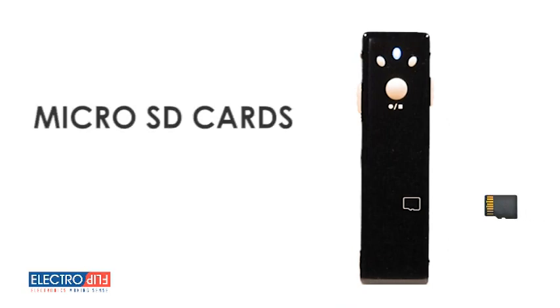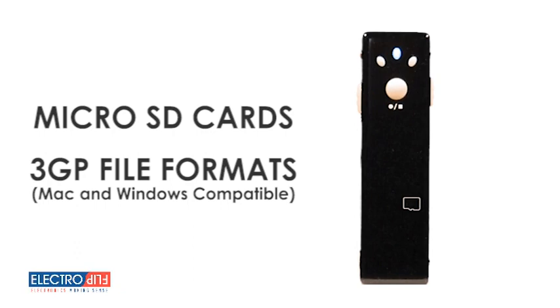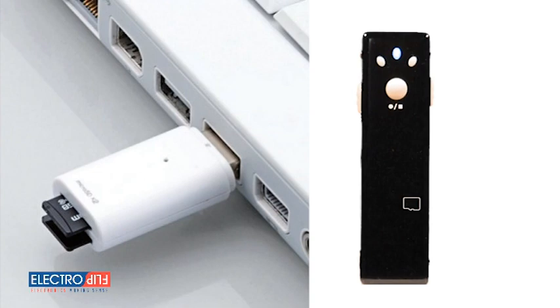Designed for ease of use, the iSpy XD uses microSD cards and 3GP file formats that are Windows and Mac compatible. With the use of a simple microSD memory card reader, you're all set to download and preview your hours worth of videos.